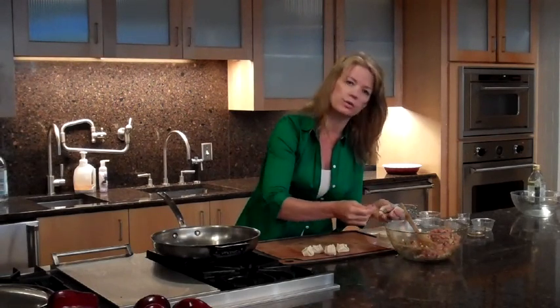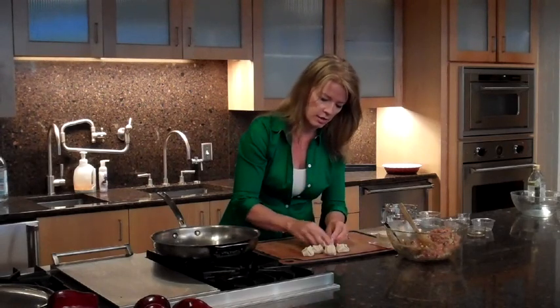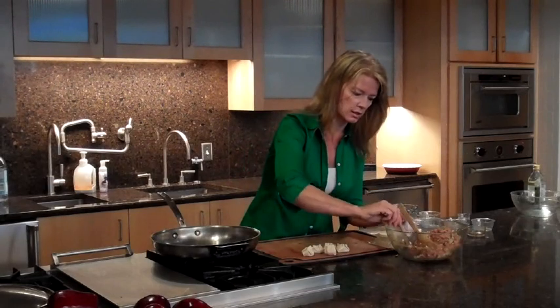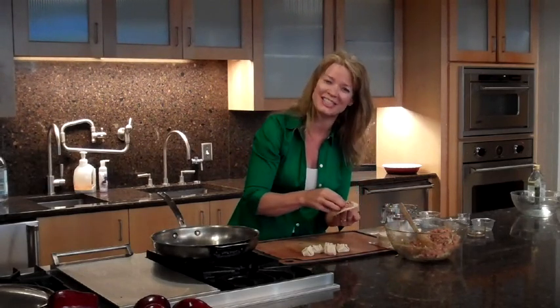Then what you do is add water into it to finish off the cooking process. Let's just do a few more here to show you how they're made. If you have the whole family involved, it would be a lot easier to do.